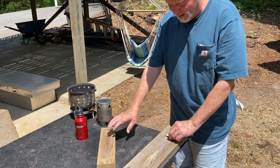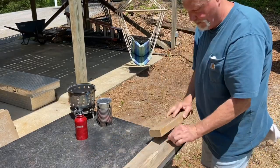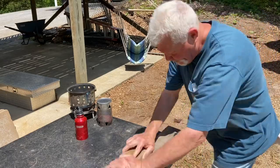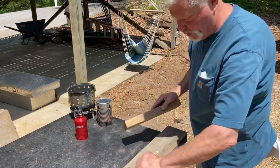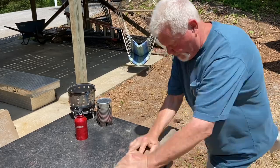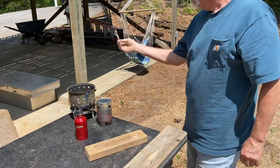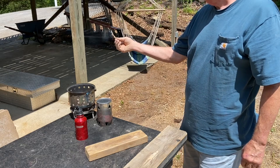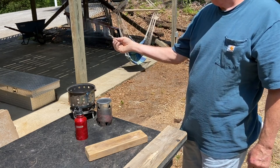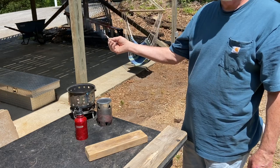And it looks something like this. That's a good success right there. Sometimes you can come out here and knock them out all day long, and then the next three times you try you can't get a single ignition.